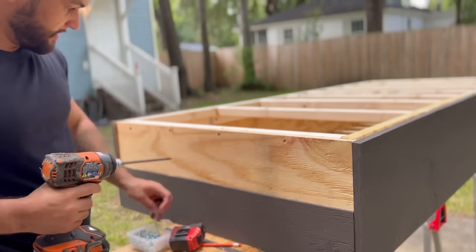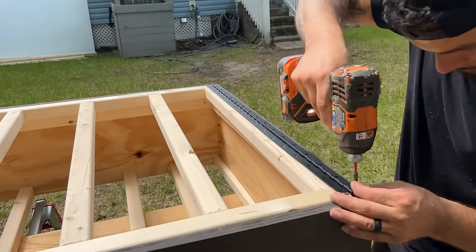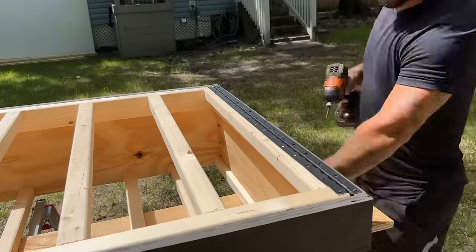I split the entrance pieces in half so it can be a lot easier to get in and out of this bike camper, then I screwed in a piano hinge so the top can open and close.